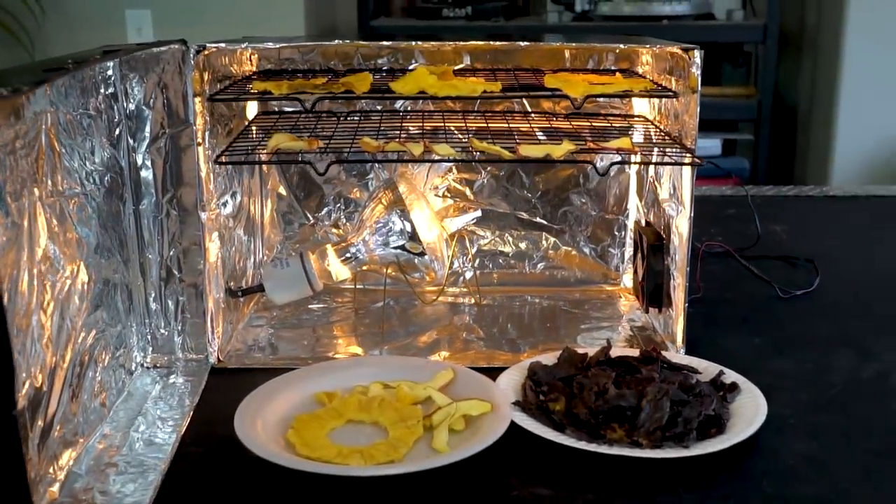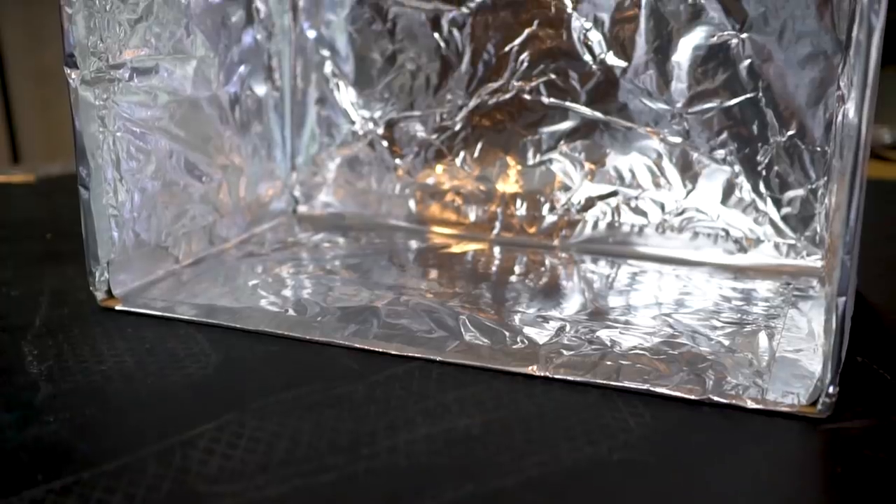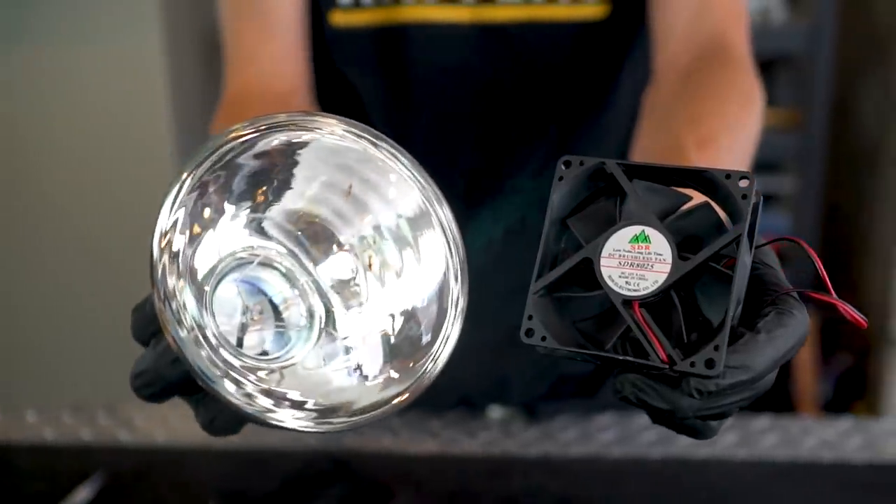In today's video, we're going to show you how to make a food dehydrator. It can be used to make a number of tasty snacks, and it's built from a cardboard box, a light bulb, and a small fan.